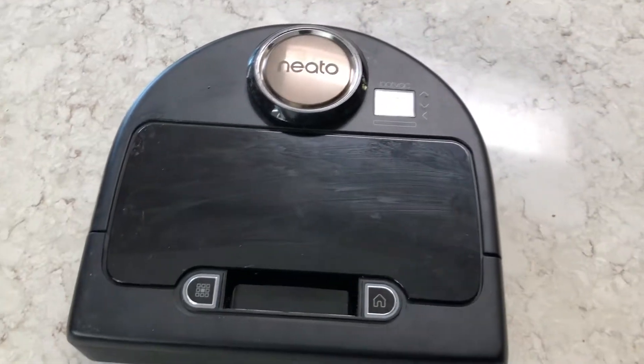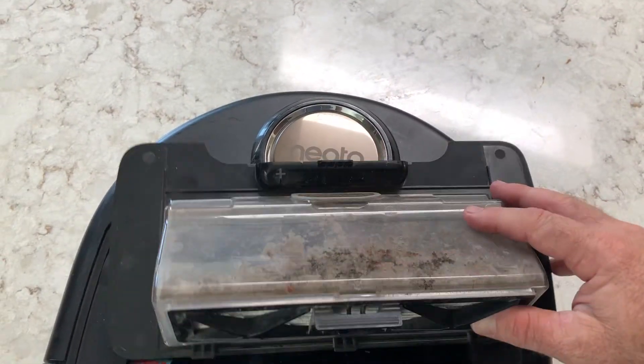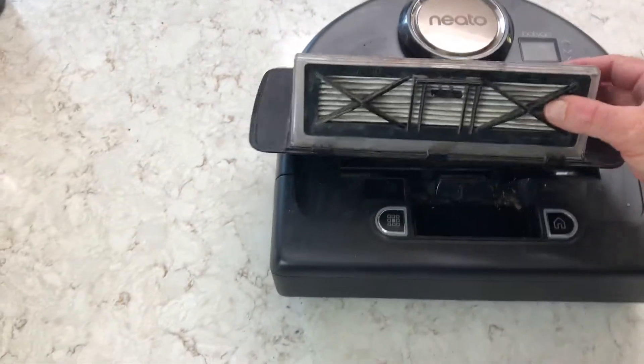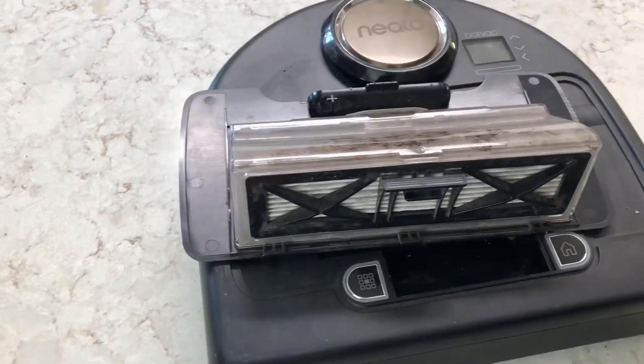First and foremost, let's get to this guy right here — pop this off. Here's where all your yuck collects, and you can see this is getting kind of gross and probably needs to be cleaned out. One thing that's nice about the Neato BotVac Connected is that it's a little bit more expensive than some other BotVacs, but one of the pluses is that this filter down here is a really nice filter.